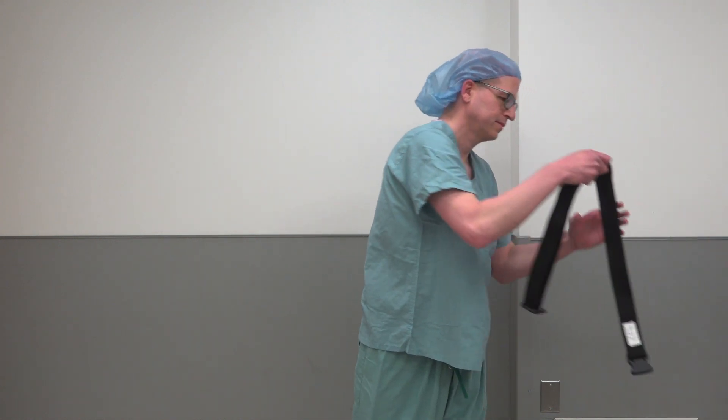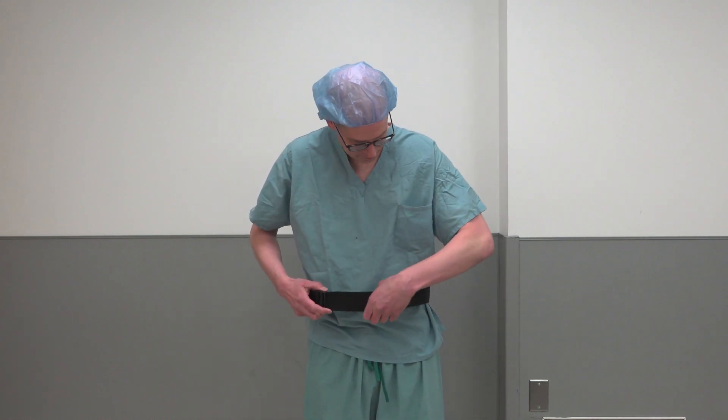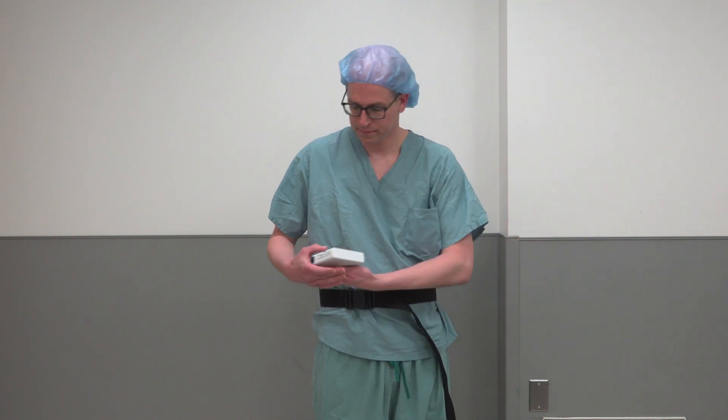Next, we will go through the steps for proper placement of the PAPR device. Note this is done prior to sterile gowning — this is different than non-sterile procedures. First, attach the belt to your waistline.